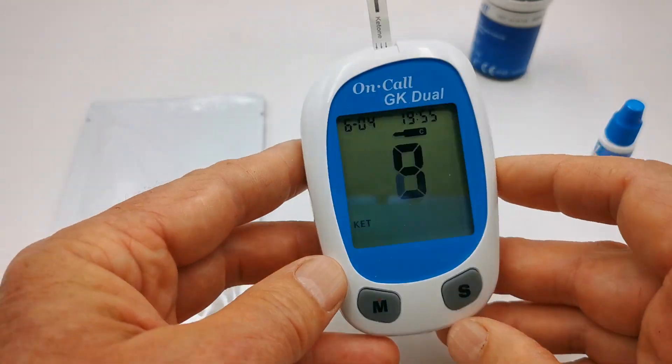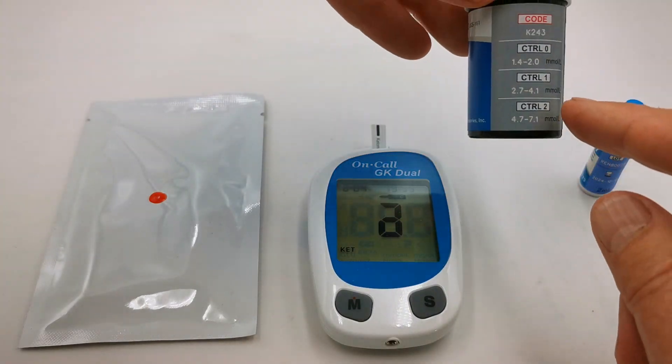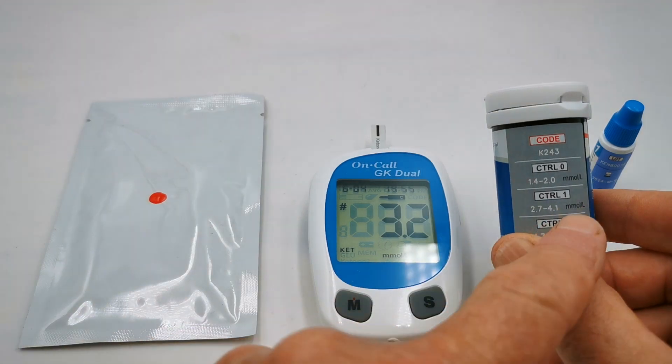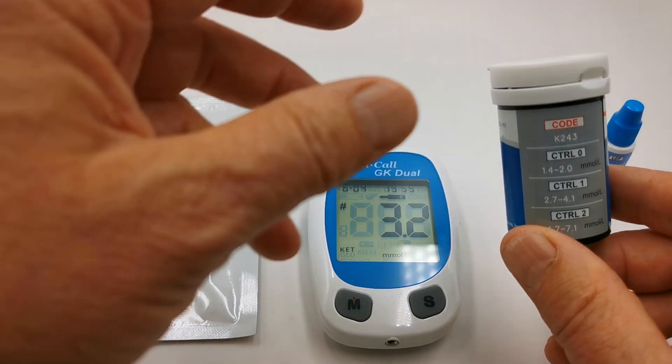You should hear it beep and it starts counting down. The reading that you're looking for — the range — is displayed on the side of the test strip vial for controls zero, one, and two. We're looking at control one for a reading of between 2.7 and 4.1. We're getting 3.2, which is fine.